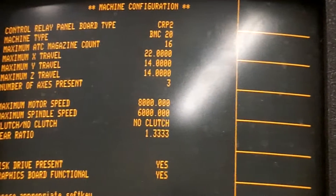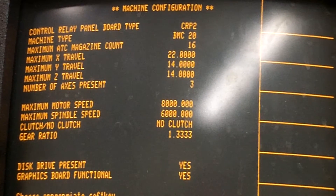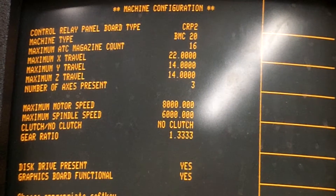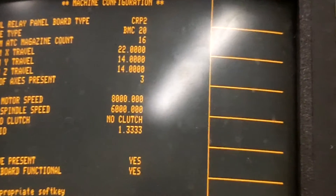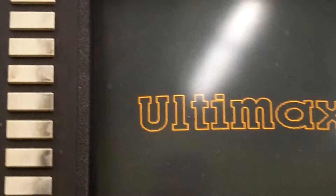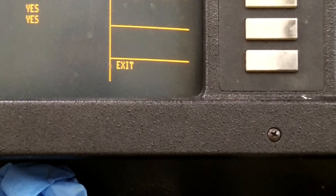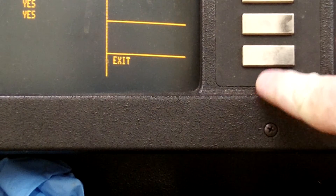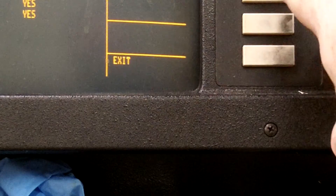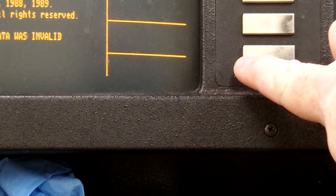It'll say machine configuration across the top and have various information about the machine type, machine magazine count, maximum travel, all that. After we turn our power on, we're going to press exit at the bottom of the screen. We'll press that by using the soft keys — this is not a touch screen. We'll line up with the button; these are the soft keys down the center.